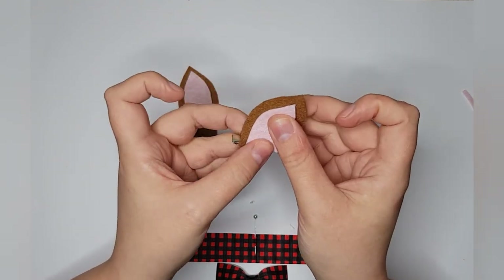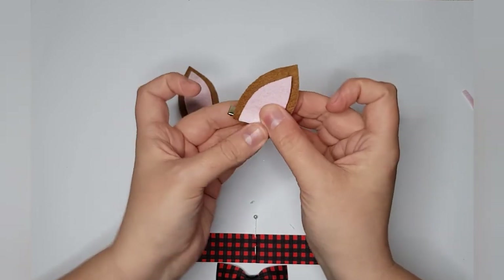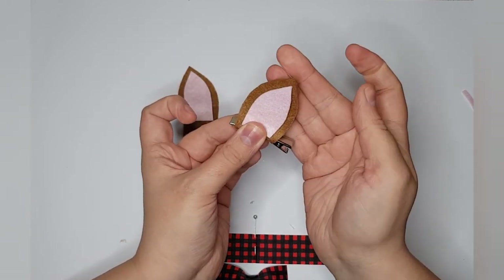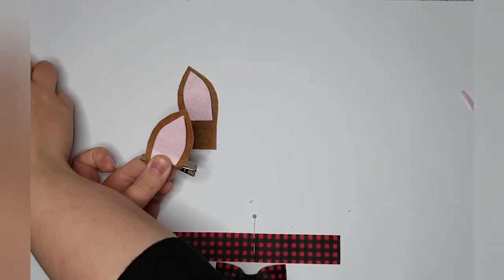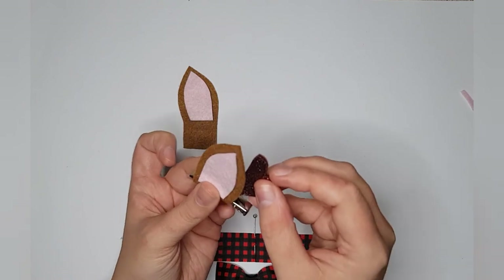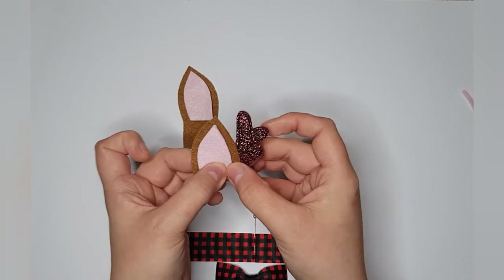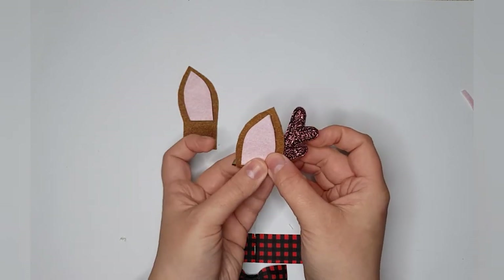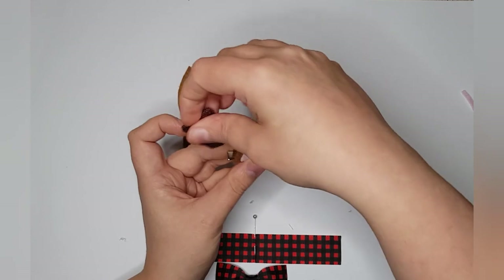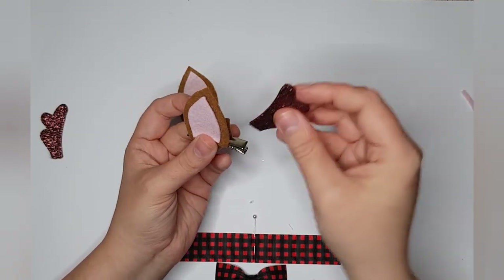I've just cut mine a little shorter to make sure there's enough brown felt showing beneath. I've got my antlers and I'm going to put those between the felt layers to give the antlers something to grip onto. Alternatively if you like the other shape that's fine, but I'm going to stick with this way.